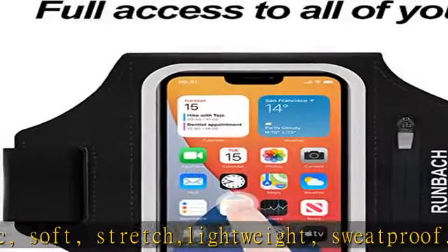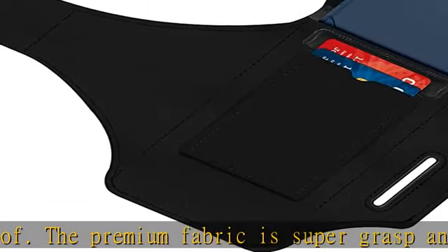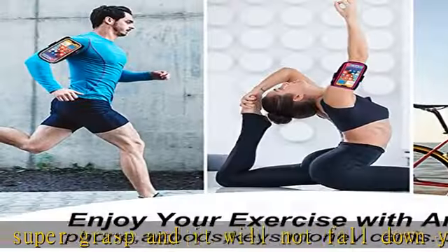Quality promise: we care about our customers and provide high-quality sports armbands. Buy it with confidence as we provide quality after-sales service. Check the description to get this product today at the best price.